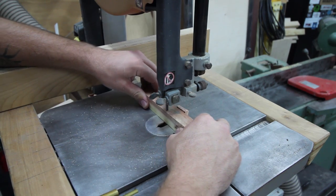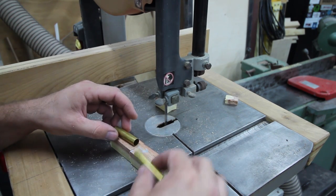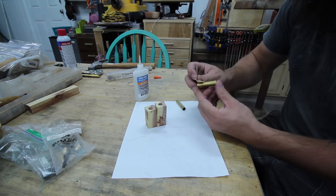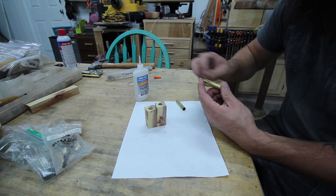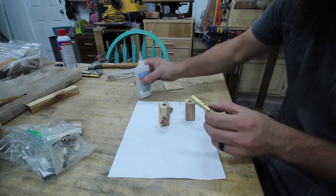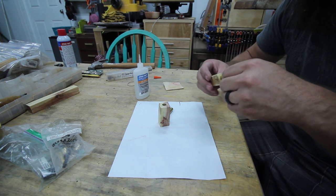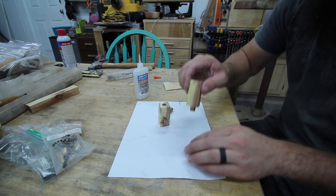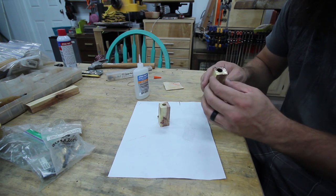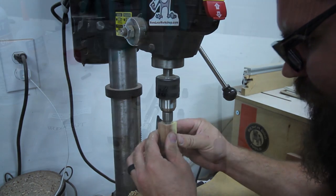I picked out one of my pen blanks and marked the rough length of my brass tubes on it and then just cut it. I drilled out the center of each pen blank to the diameter that I needed for the different brass tubes. Then just using some super glue on the brass tube, I like to stick it in, rub it around a little bit, and really just slam it down on some paper and kind of rub off any of the excess glue. Then using a barrel trimmer, clean up the ends and get it down just to where you start to expose the brass tube.